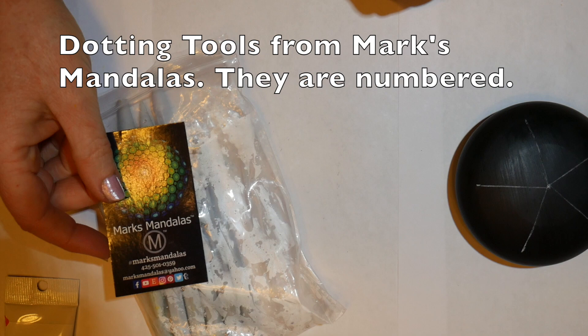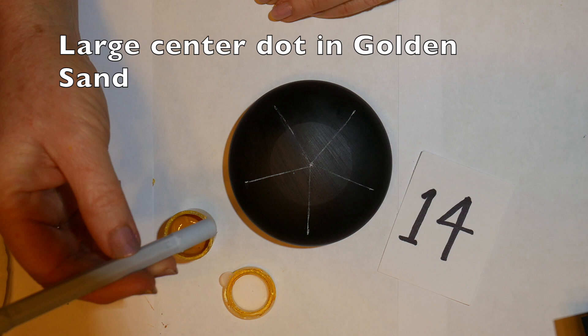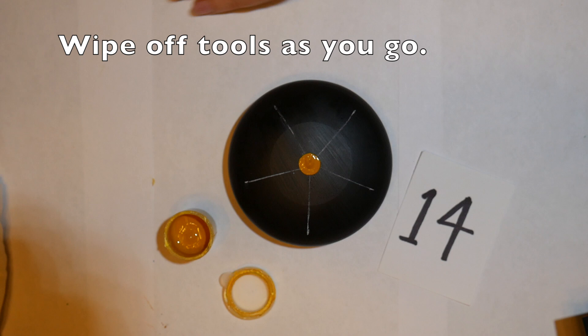We'll be using the tools from Mark's Mandalas and they are numbered. If you have these you can follow along and use the same numbered tool, or you can use whatever tools you have and just make them fit the stones that you'll be painting on.